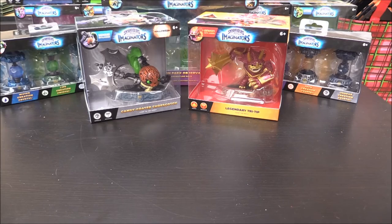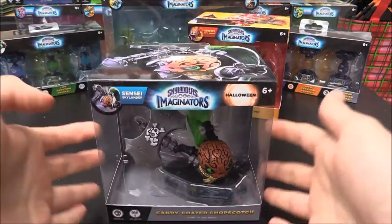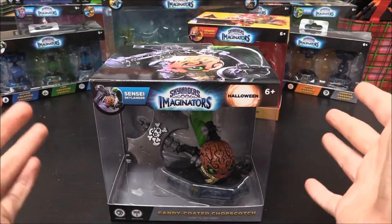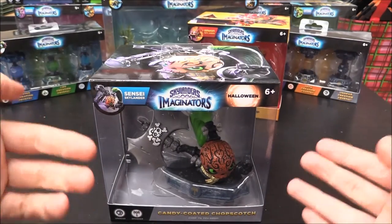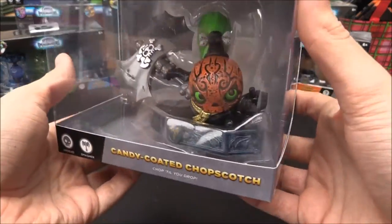We are going to be having a look at Candy Coated Chopscotch. We're going to be unboxing it and having a bit of a comparison between this one and the normal one. And boy, does this one look absolutely awesome.